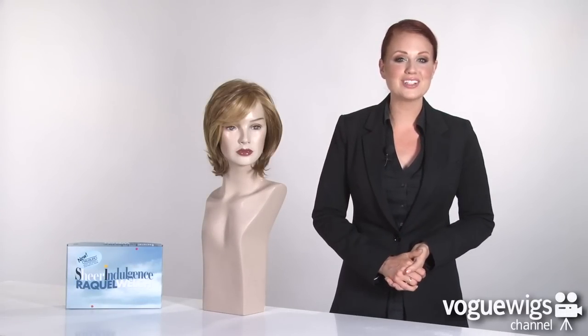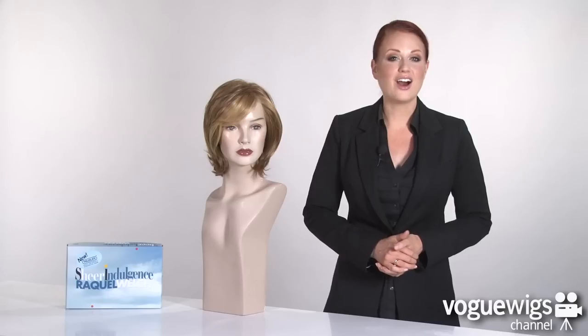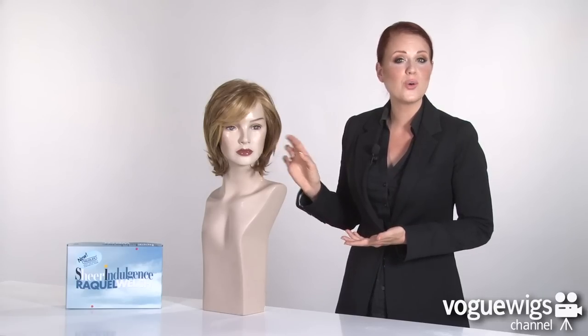The Upstage by Raquel Welch is one of our best-selling wigs. This wig is from her Sheer Indulgence collection, which means it features a lace front and offers the ultimate in realism. Not only that, but this wig is made with true-to-life fibers, so it can be curled or flat ironed just like you would your own hair.